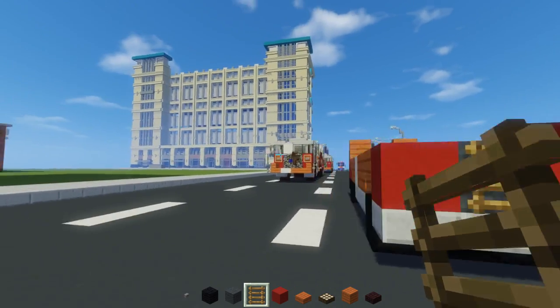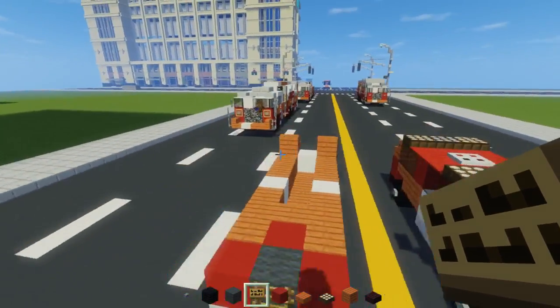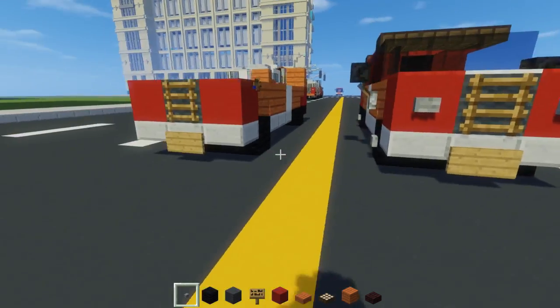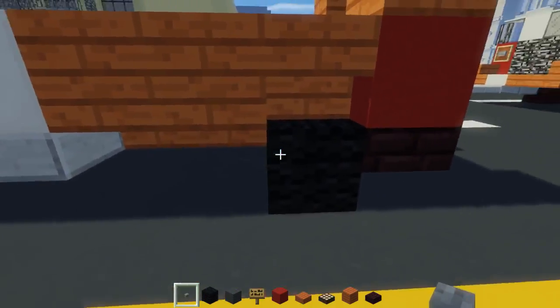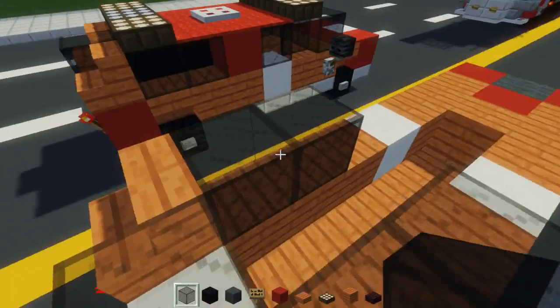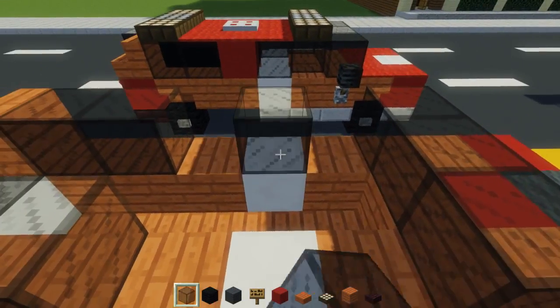Let's add a Minecraft fence. Then we're going to add a sign right here for the license plate. We're going to take stone buttons for the headlights and also the wheels. Then I'm going to take black stained glass block — add the back windshield like that, then the back window for the extended part, and also the front windshield. Skip a block and add one above this quartz block right there.